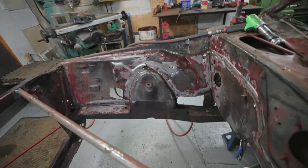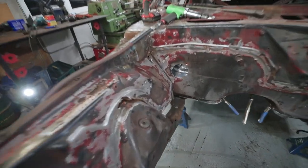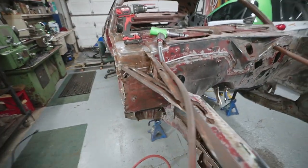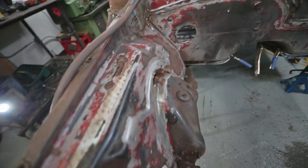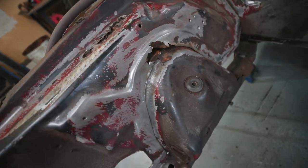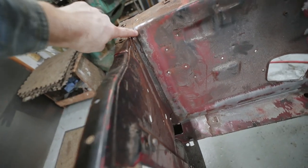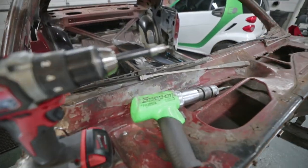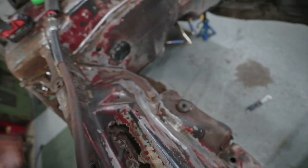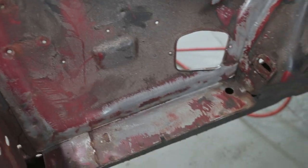First order of business is getting this inner fender removed. I'm going to get that out of the way so I can get access to the firewall, which is the first section I want to start tackling in this front corner repair. I've got my air chisel ready — I'm going to knock out all the spot welds around this suspension mount area with the air chisel, and then when I come into this front section, I'm going to use my spot weld cutter, because I really don't want to mangle it too much. There'll also be a line of spot welds along the bottom to take out with the spot weld cutter.